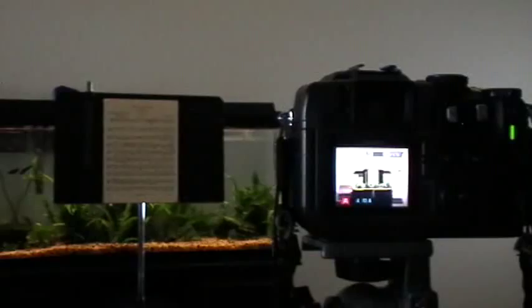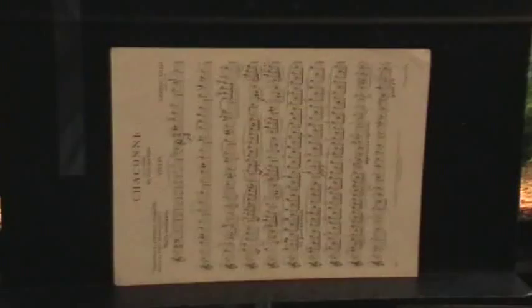Turn your document on its side so that most of it will fill up the frame on your camera. You should aim to keep your camera as level as possible on the tripod. Any changes that need to be made to the position of the document should be made on the music stand instead. The idea is to shoot as directly head on as possible.